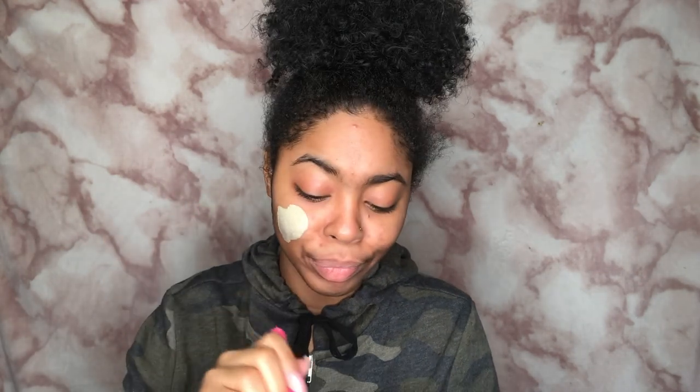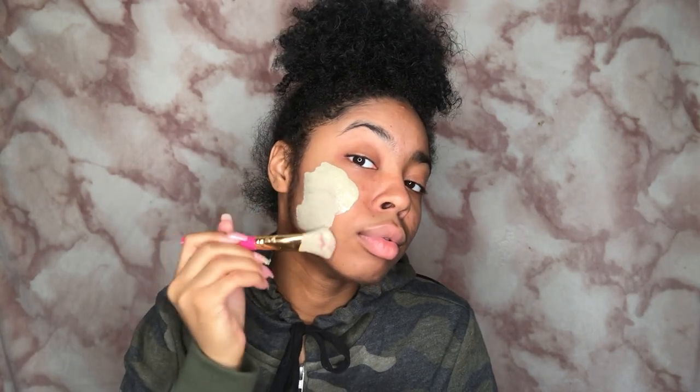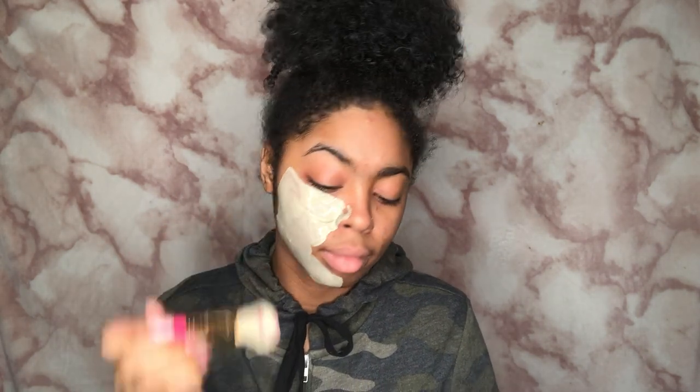Now that it's all mixed up I'm just gonna apply this straight to my face. Oh it's cold, girl it's cold. This is so gross but it's okay — we're gonna look cute afterwards. Wow, I'm really about to look like Shrek.